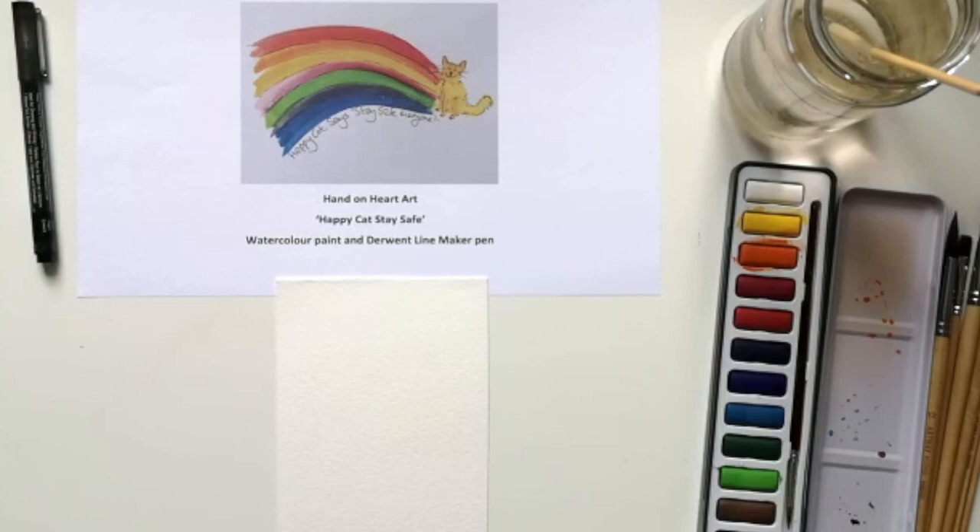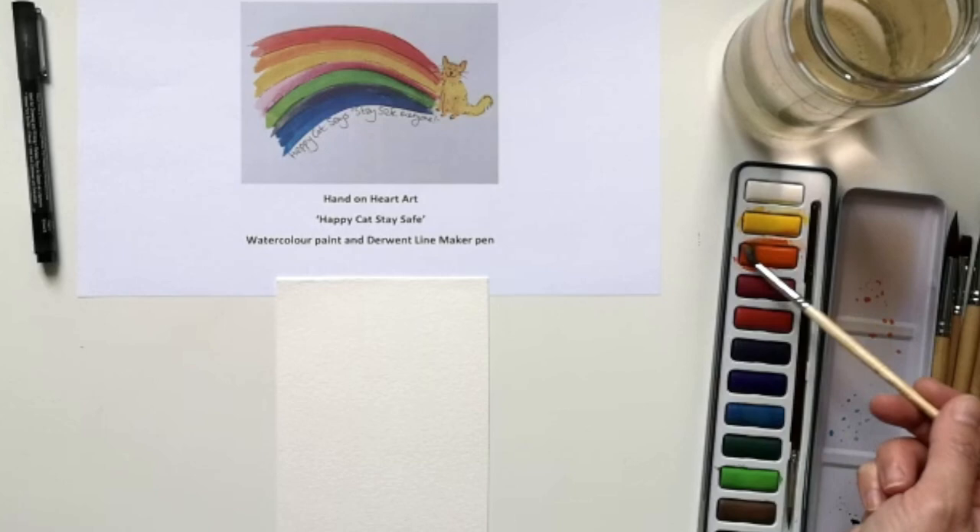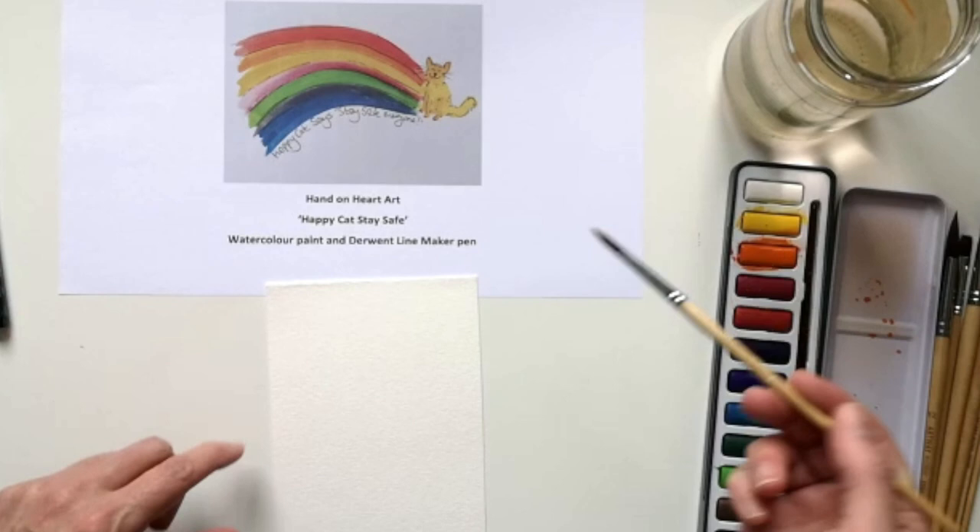I'm going to go through a few examples using different materials and different techniques. I'd like to start off by introducing you to Happy Cats, which is actually one of my creations. Happy Cats is an illustration inspired by cartoon cats such as Henry's Cat, Hello Kitty, and Pusheen. It's quite simple to create a Happy Cat image, so I'll show you using the watercolours from your pack and also the Derwent Line Maker.